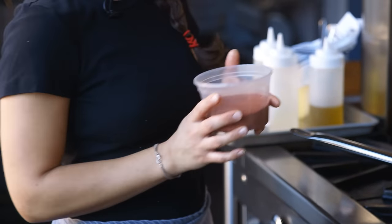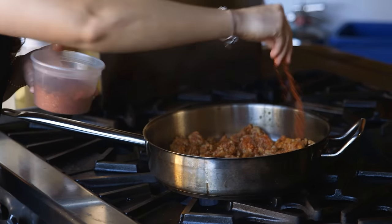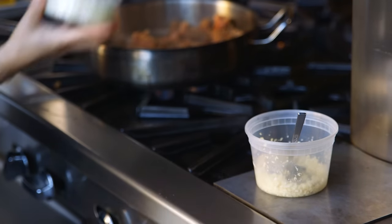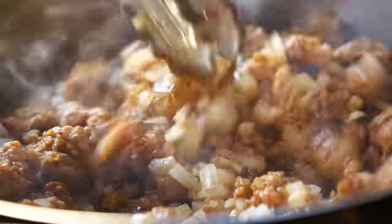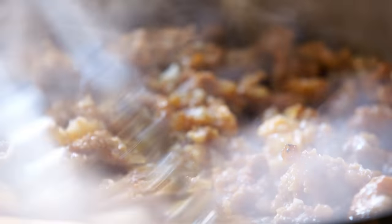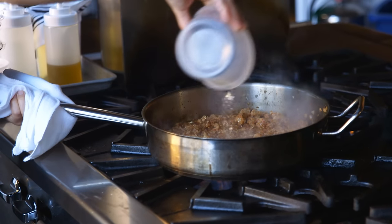We're going to add a little bit of merken, which is a traditional spice blend from Chile — gives it a really nice flavor. Go ahead and add all of the onions, and we just really want to cook everything nicely. We're going to add the garlic. Don't be shy with the garlic. It smells really good. I'm going to grab my white wine here.